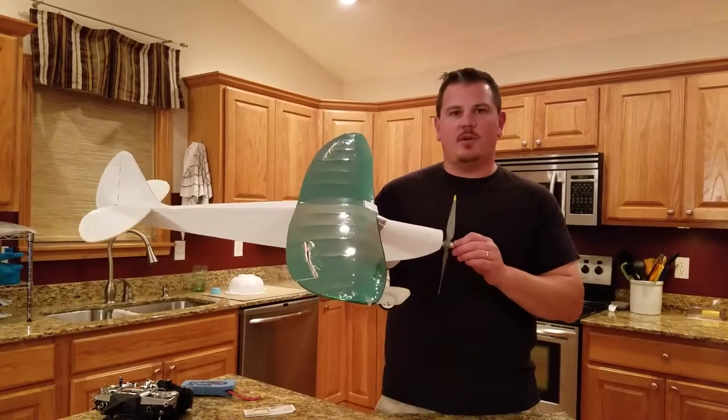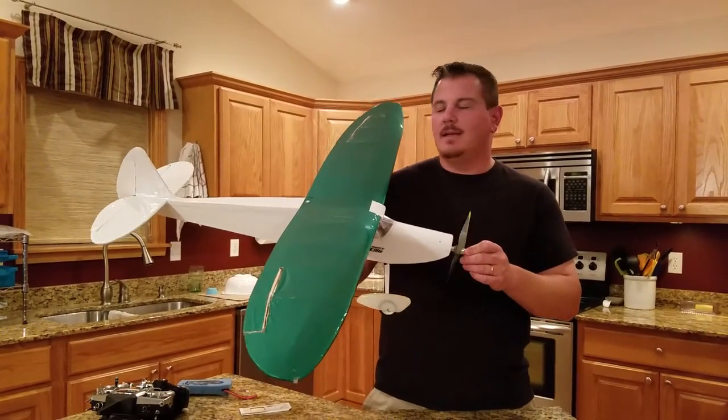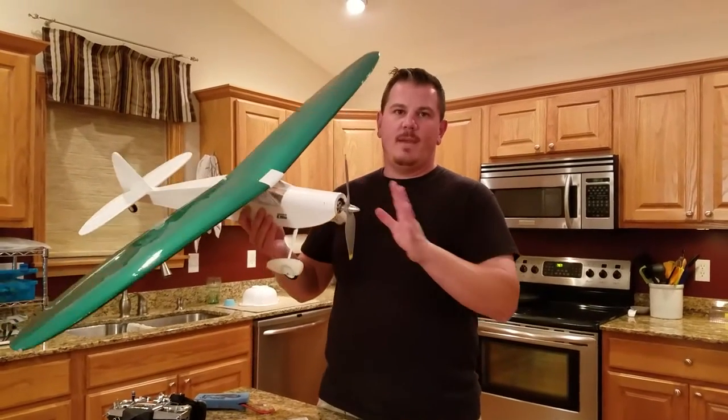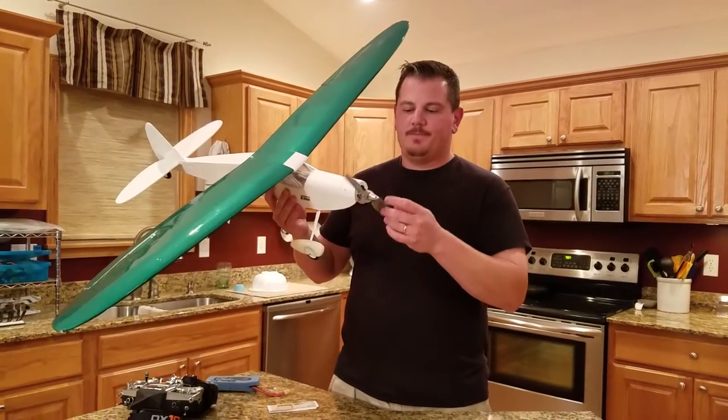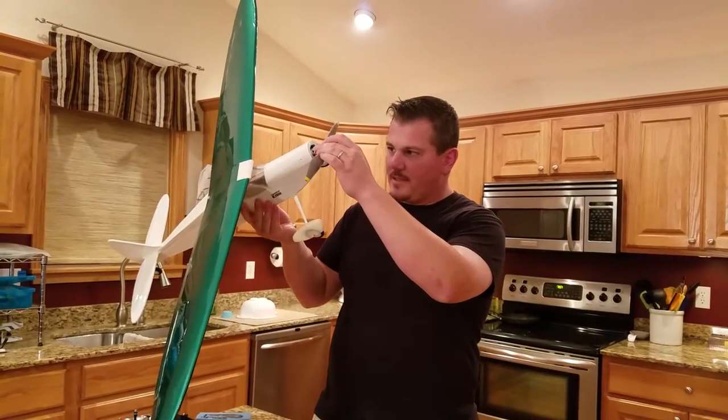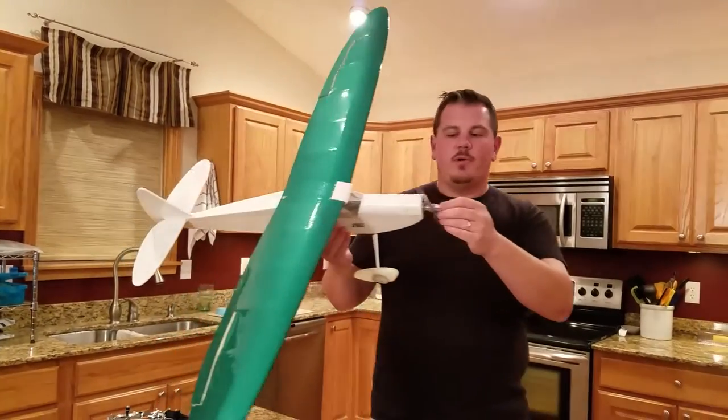That was a three-channel plane when I got it, and there was a lot of little problems. We've made it flyable, put in all new electronics, and got a Turnage DST 1200 motor.